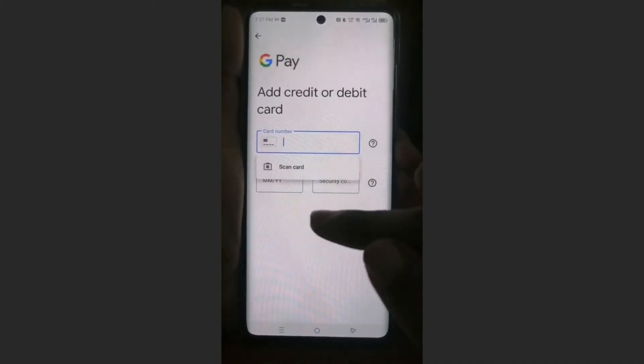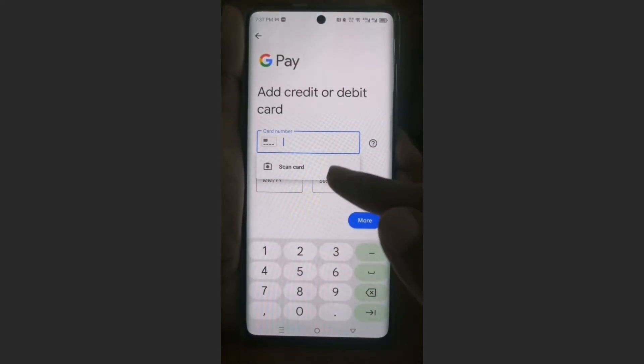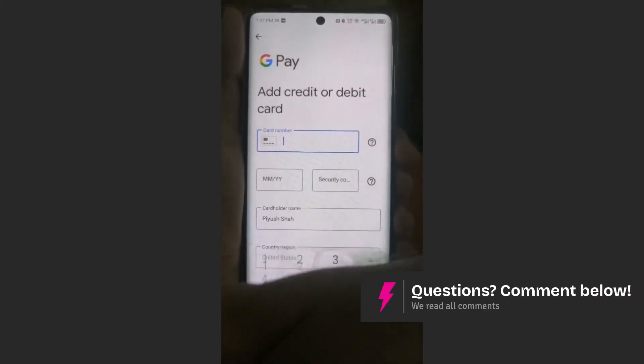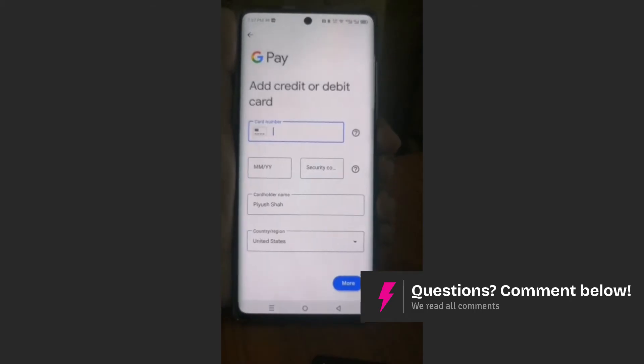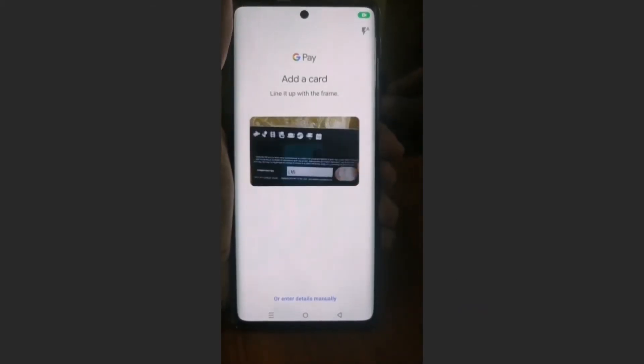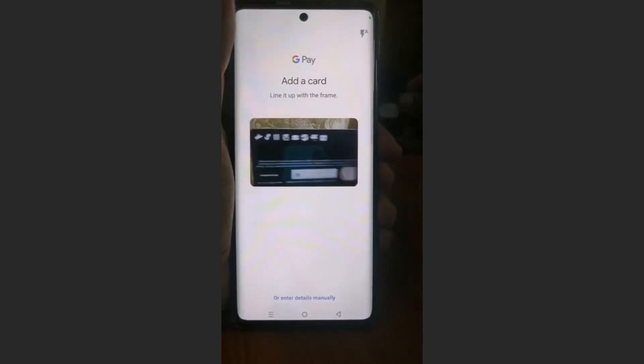Go ahead and click on that and it will ask you to put in your details. You can scan it, guys. So let's say I wanted to scan this card — I would just go ahead and click there on 'Scan Card', and I would be able to scan the card. Just make sure to line it up with the frame.